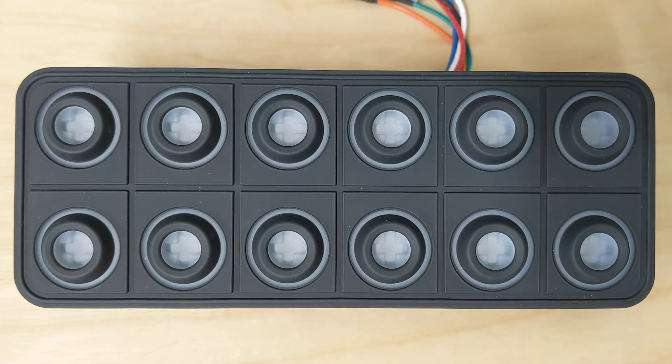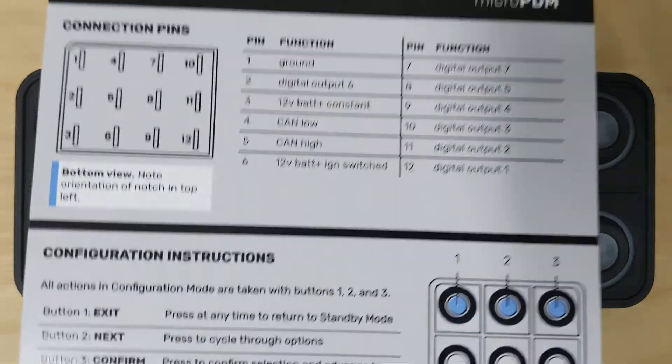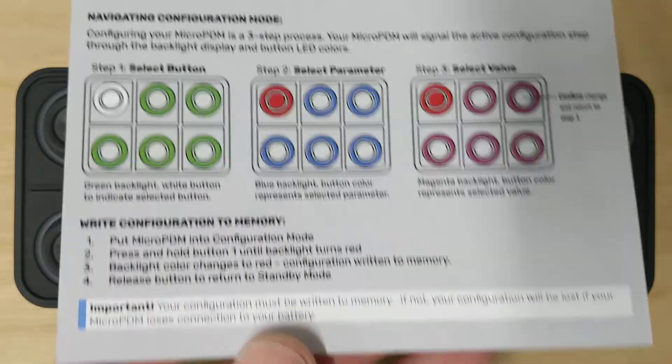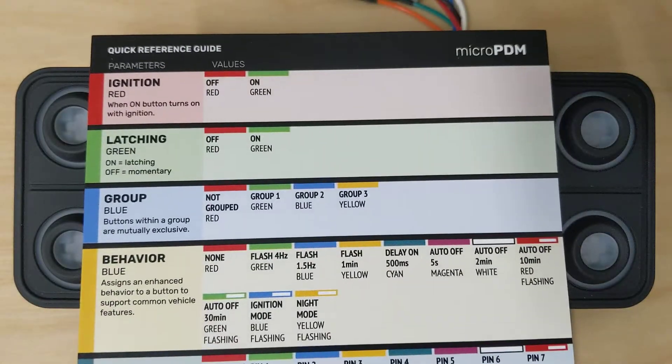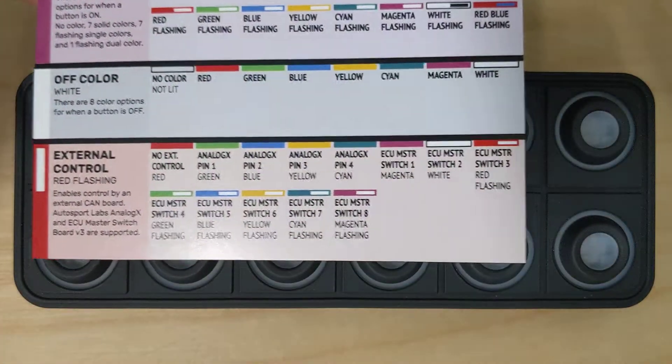To program it, you need to have your micro PDM hooked up. I've got a 12-key keypad right here and I've got the quick reference card that comes with it. On one side of the quick reference card it gives a quick overview on how to program it, and on the other side we've got all the configuration parameters and values.